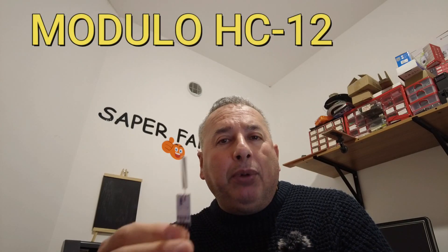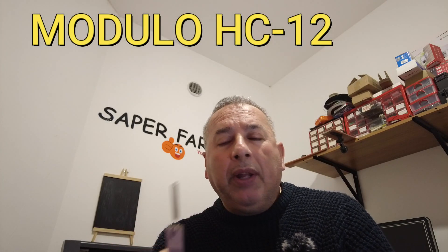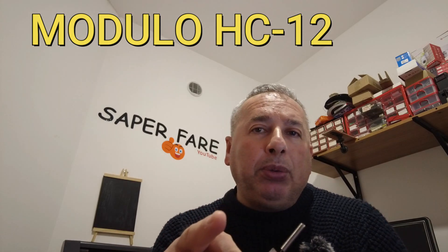Da parte mia voto 10 per questo modulo. Spero che questo video vi sia piaciuto, condividetelo, e se volete fare una donazione sul pulsante super grazie, grazie in anticipo. Ci vediamo al prossimo video. Ciao a tutti.